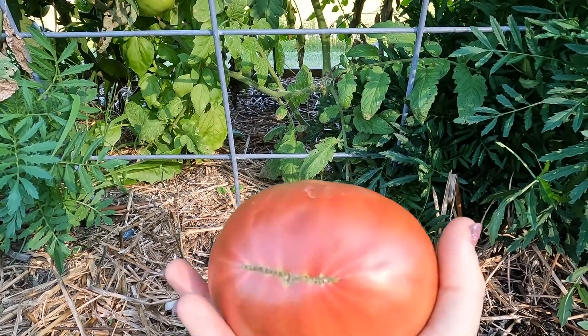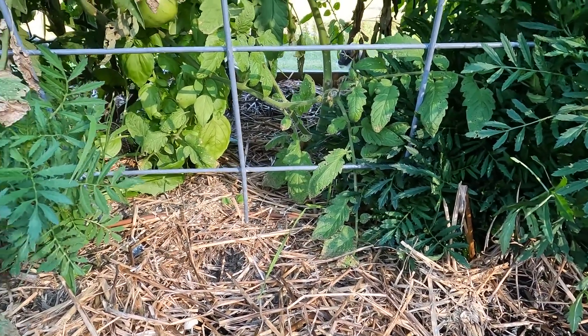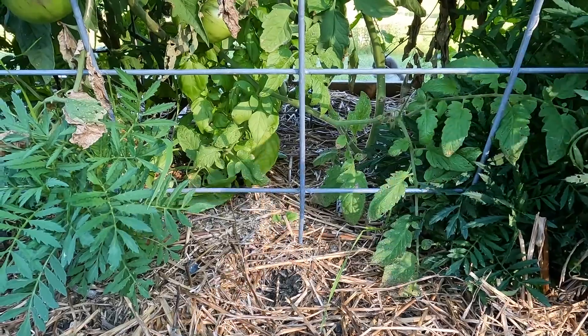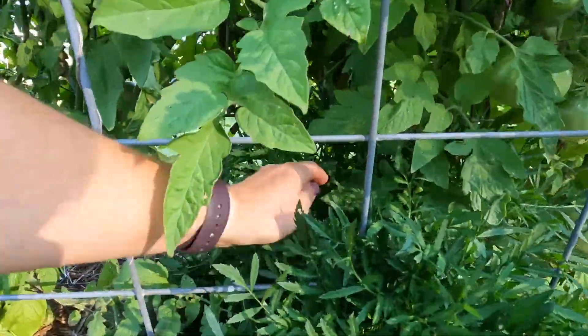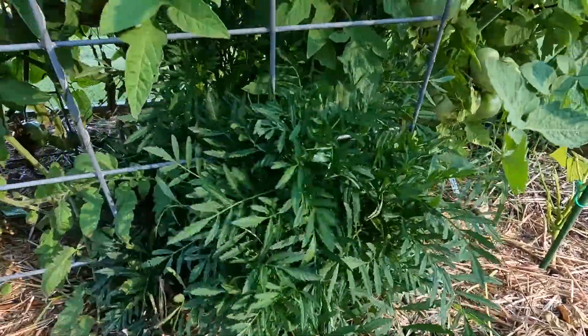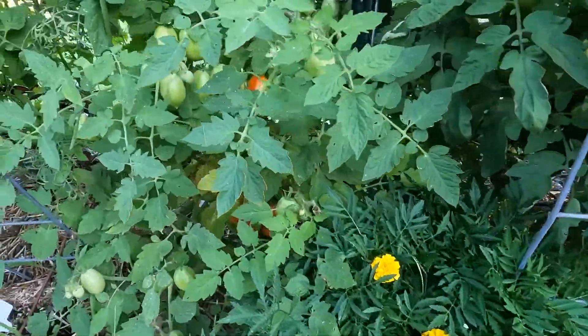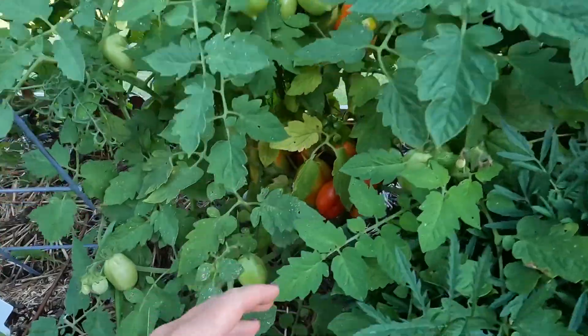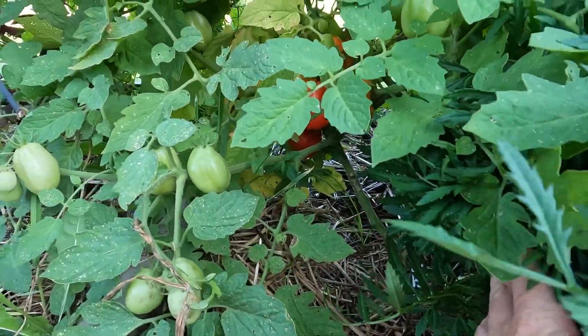This one definitely came off of the plant labeled black from Tula and it looks like the other, so maybe I haven't even harvested any Cherokees yet. It's really hard to tell. This marigold over here is huge and has barely bloomed at all. I said I would tell you the name of the paste tomato over here — let me find the label. It's called a San Marzano paste tomato.